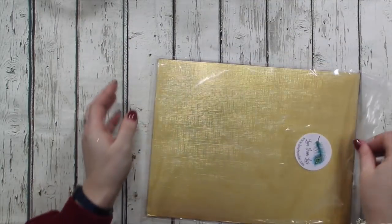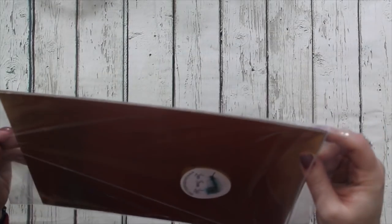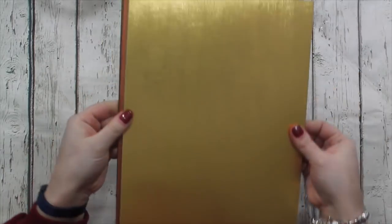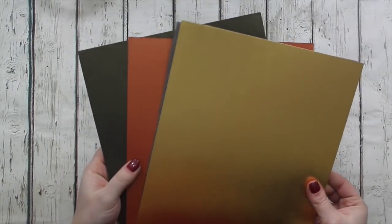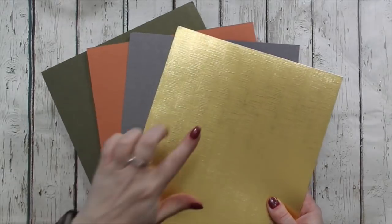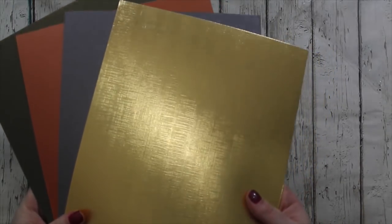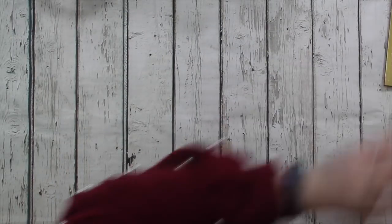The cardstock is American and Canadian letter size, so it's eight and a half by 11 inches. There are four sheets - there's moss green, burnt orange, graphite and this is canvas embossed gold mirror. So you get those. And that is the Floral Wishes mega pack.